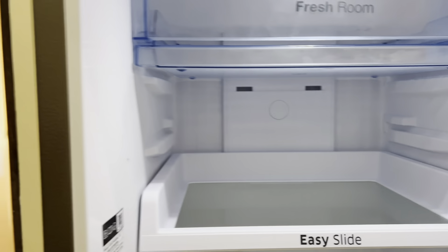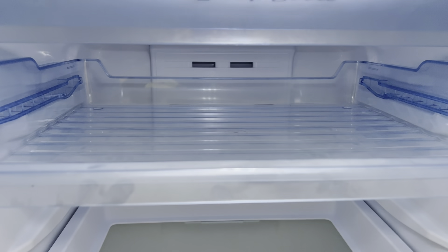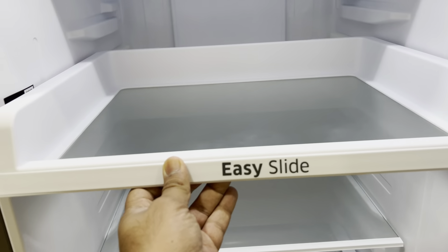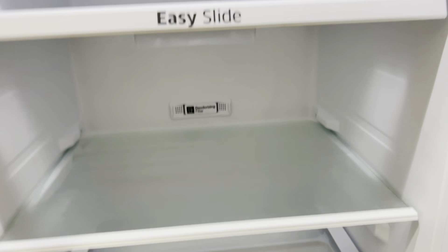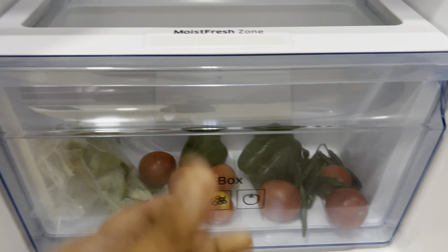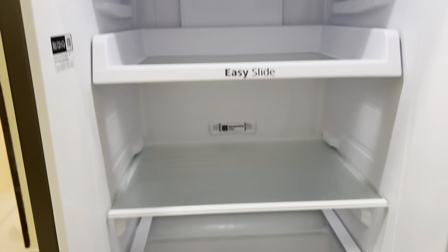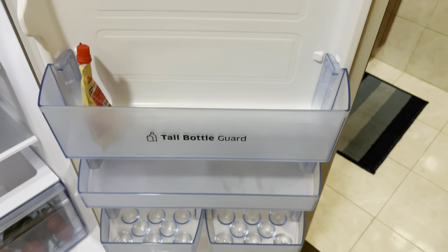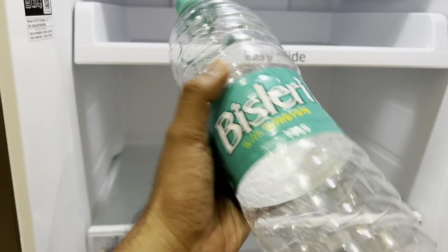Next we have the fridge section. We only kept a few things — there's a tall bottle section they mentioned, and another compartment. These lower ones are for vegetables, curds, and dairy. There's a slide panel here, another one beside it, and a normal shelf. At the bottom you have the veggie tray, like all other fridges.